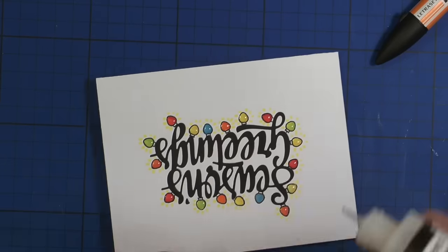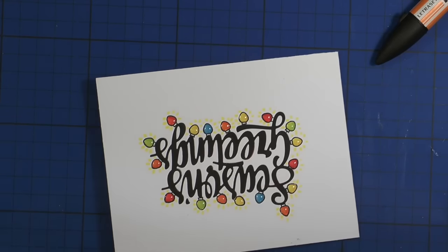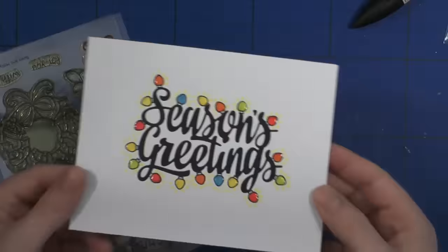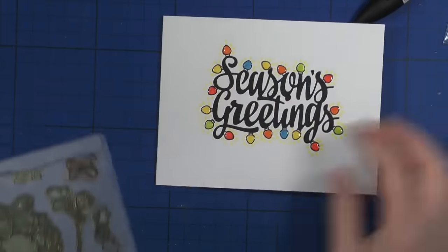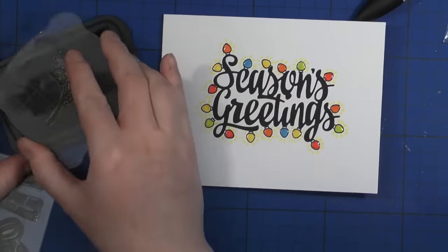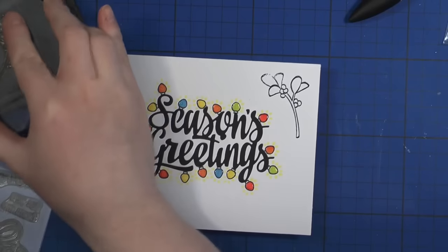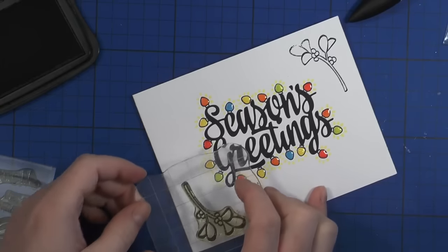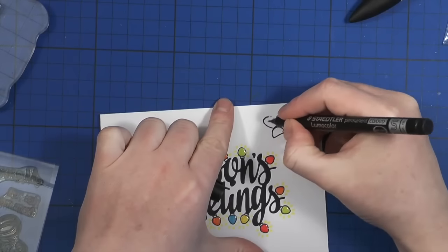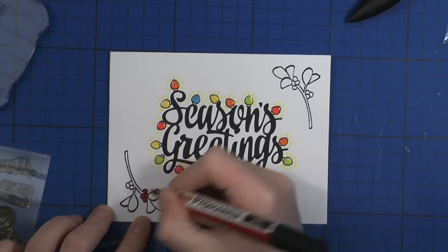I let that dry, and after that I took the stamp set Bows and Holly by Lawn Fawn. I took one of the little plant stamps from this set — I think it's holly with little berries but I might be wrong — and colored these in using my Pro markers as well. I also went over the little berries with my glossy accents.